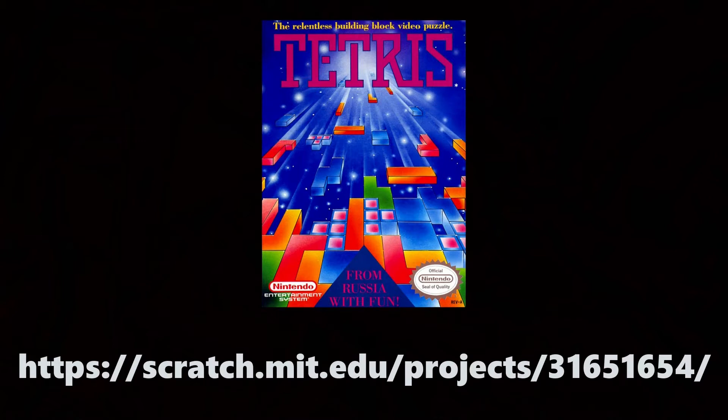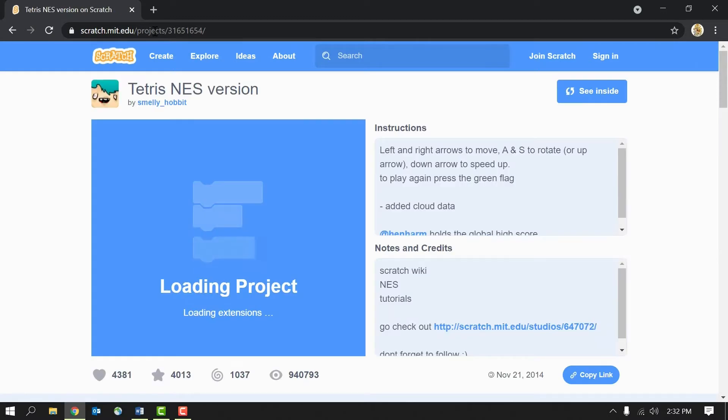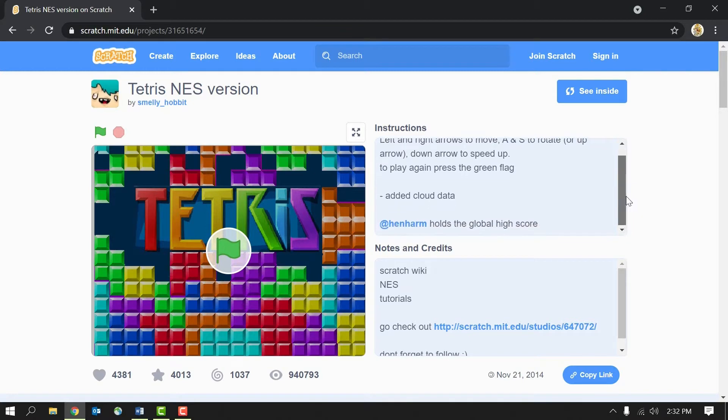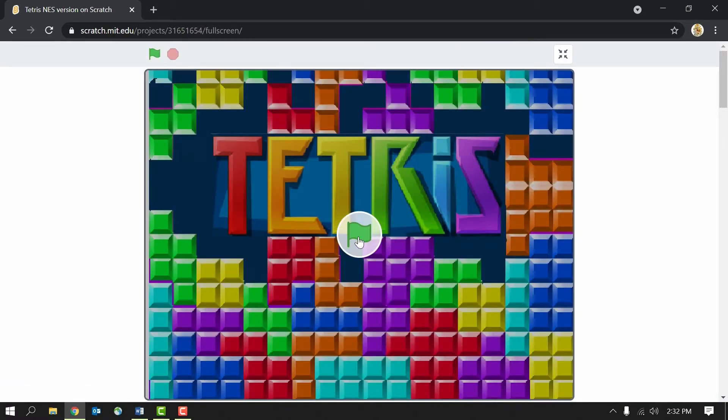Now we need to load up Tetris so that we can play. You can find a link in the description below that will take you directly there, but if that doesn't work, pause the video and type in this URL in a new browser tab. When you get there, your screen should look like this. There are directions on the right-hand side for how to play. This button makes the game full screen. Click the green flag to start. Tetris can be a little hard, but it is really fun once you get the hang of it. So give it a try and let us know what you think.